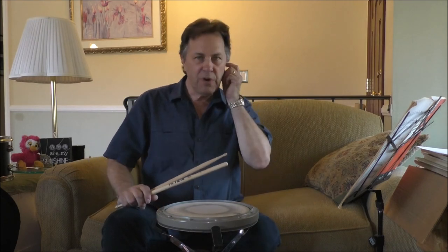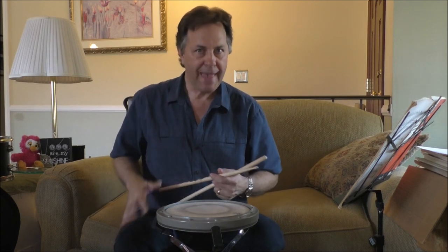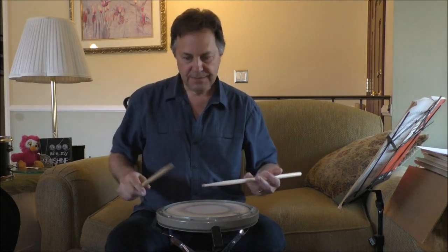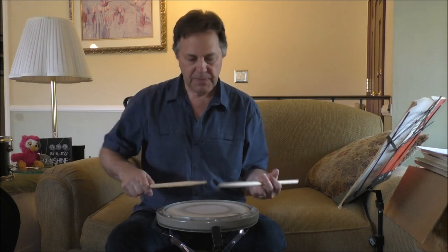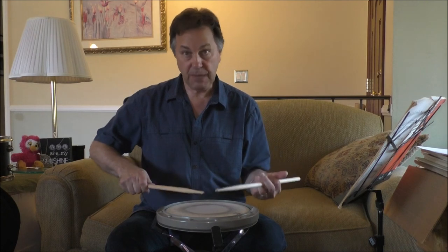This is where Freddie taught me the very important whip motion or whip accent. And to kind of set it up briefly, everything comes from a real nice level strike position.